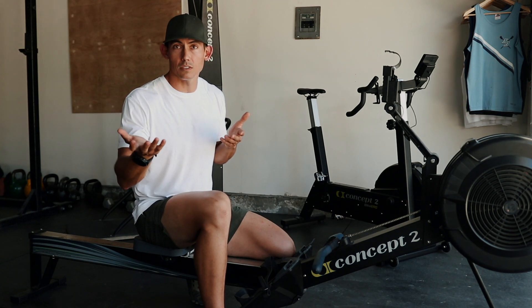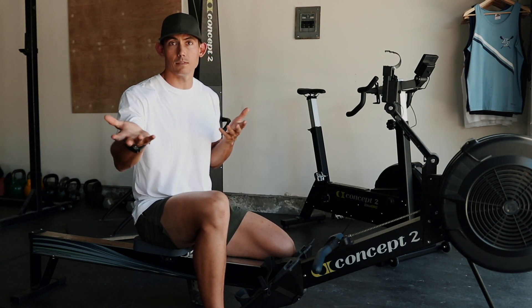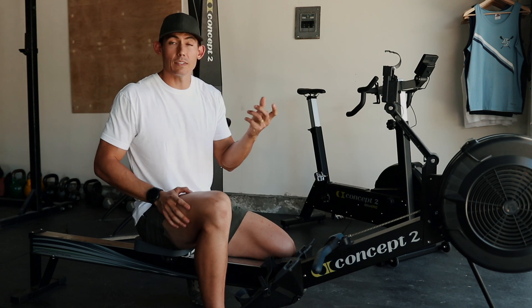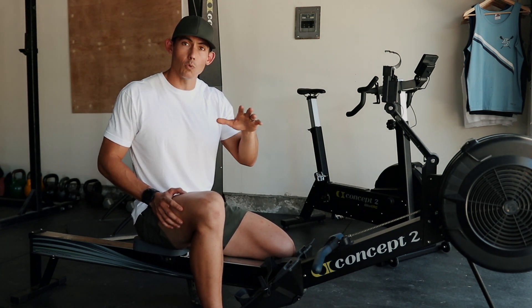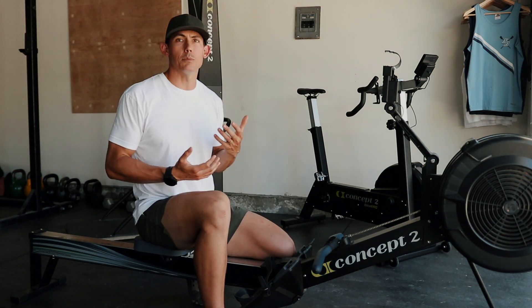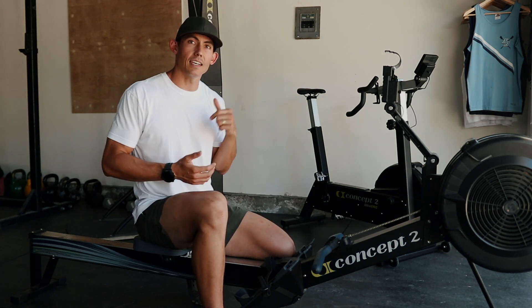If you don't have any questions, we'll go ahead and get started. Make sure that you've warmed up ahead of time, gotten your body hot and ready to move. And with that being said, let's get into it.